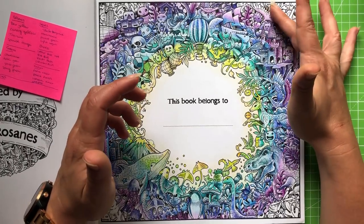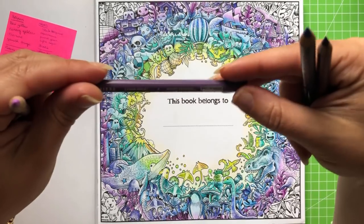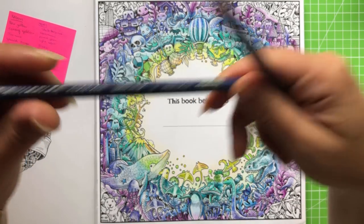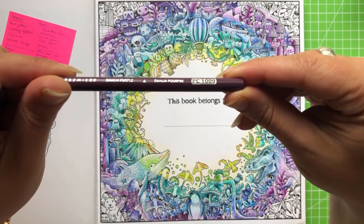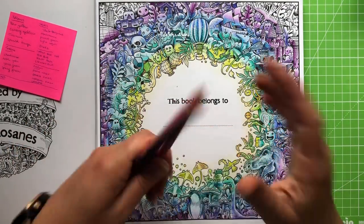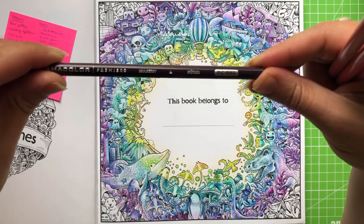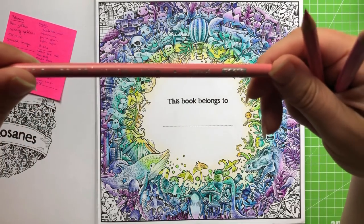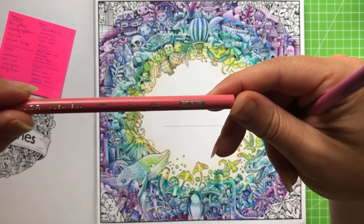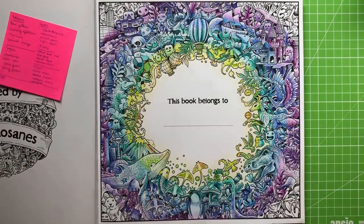A quick recap on the purples we used — this is so that if we need to blend between the purple and the pink we can do so. Lavender PC 934, Perma Violet PC 1008, Imperial Violet PC 1007, and Dahlia Purple PC 1009. For our pinks, I tried to pick out ones with at least a purple tone but wanted them to be quite bright and cheery. The pink colors are Mulberry PC 995, Blush Pink PC 928, Pink PC 929, and Hot Pink PC 993.